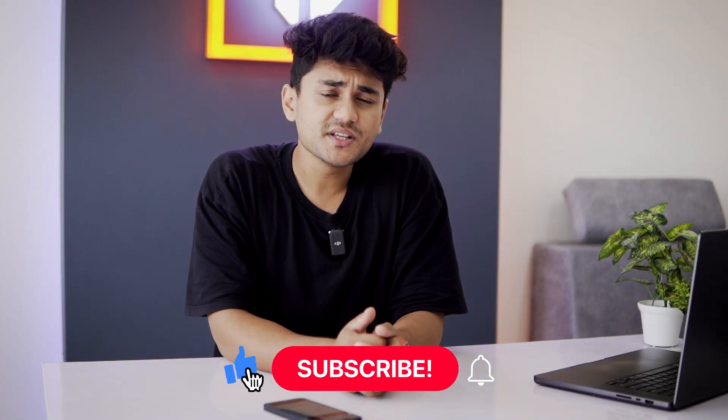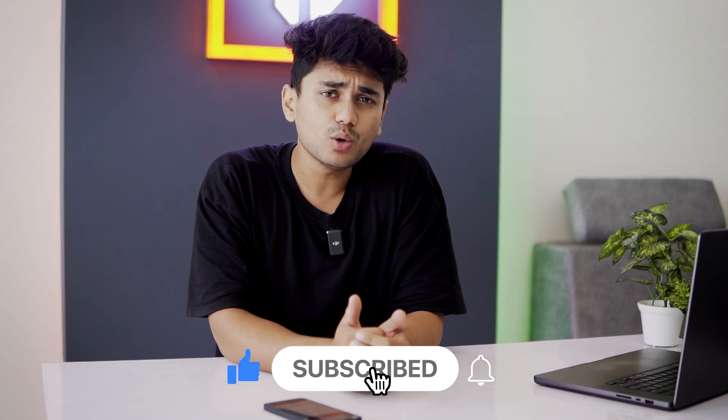That's it for today. Subscribe to Wearaholic if you want more videos on the CMF Watch Pro by Nothing. If you like this video, please give it a thumbs up and comment down any queries. See you in the next video — until then, goodbye.